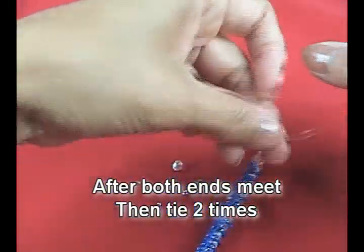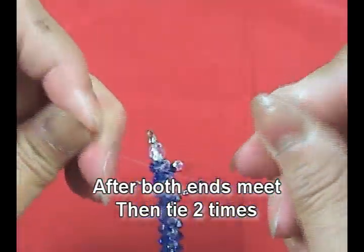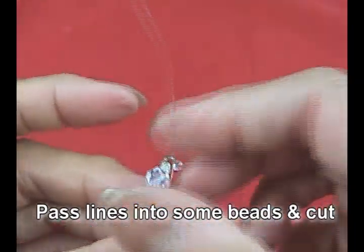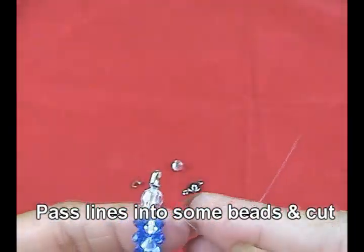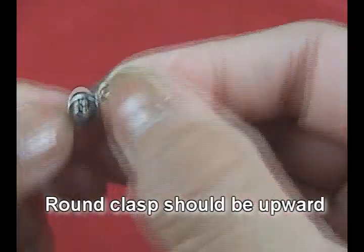When we come to meet each other, we tie it two times. And before cutting, we will pass into some beads. Now we have the hook in and it is still open.